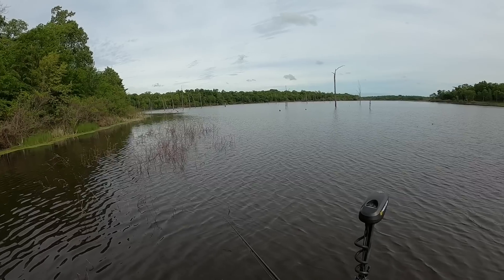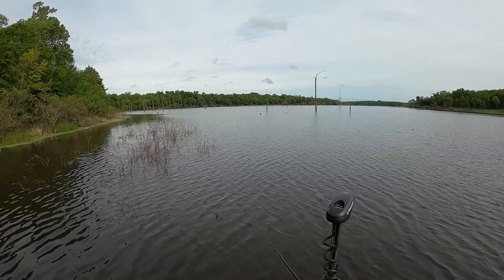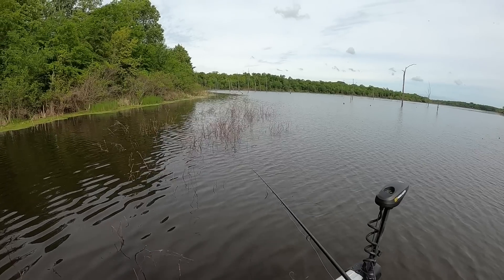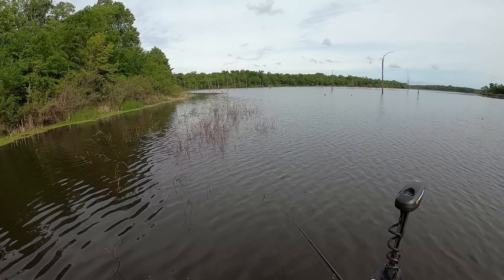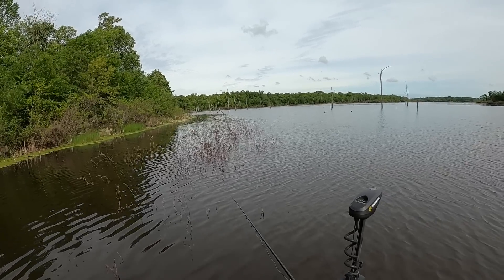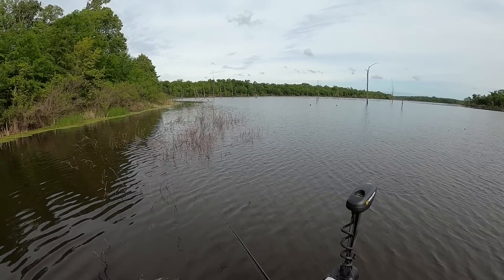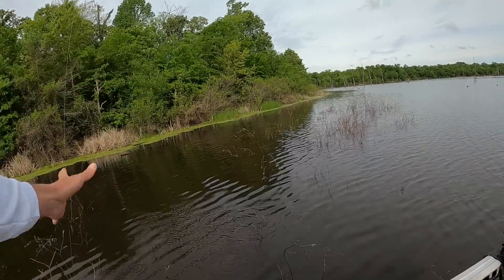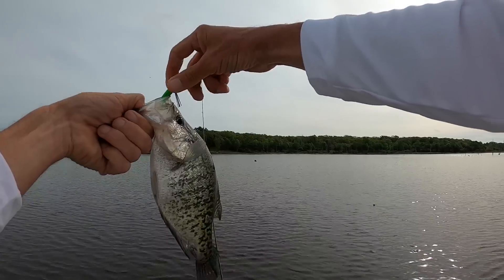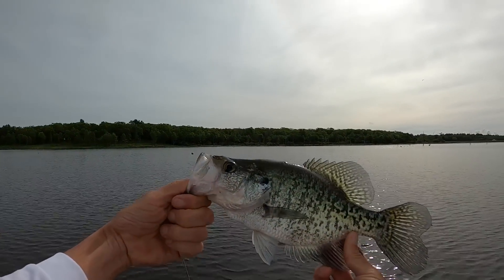I had a bump of some kind right then. Another bump of some kind here. Sometimes when them crappie are around these beds, they won't necessarily hit your jig — they'll sometimes just push it around. You can just feel them nudging it a little bit. That may have been what's going on right here. I had him bump it them first couple times and he didn't get it.